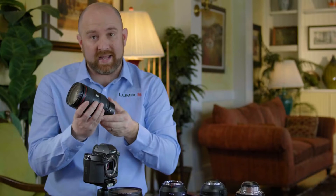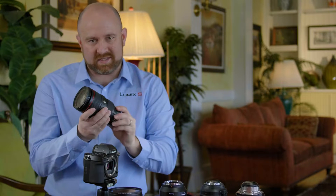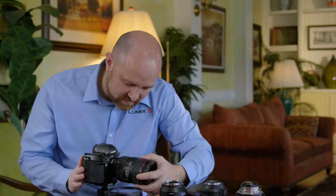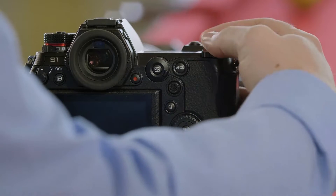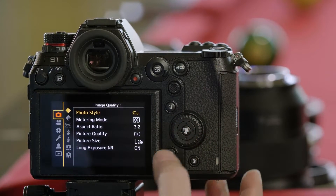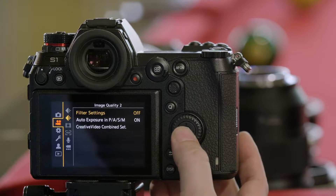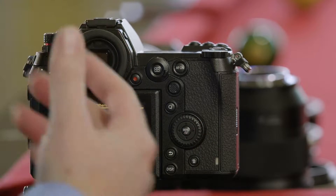Now we'll use an active adapter — this behavior should be the same with most active adapters on the market. When we connect this adapter to the camera, you'll be able to see that we're back to 24 megapixels for stills, and for video we're at a full-frame crop.